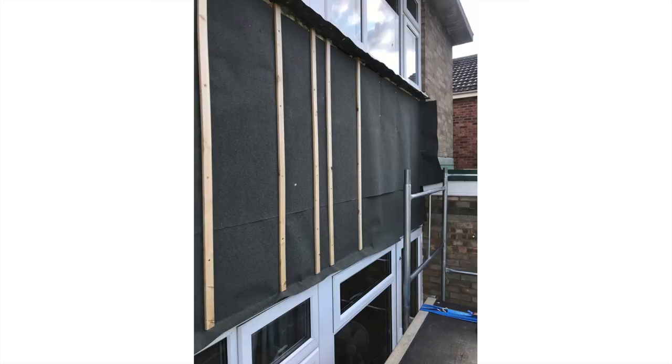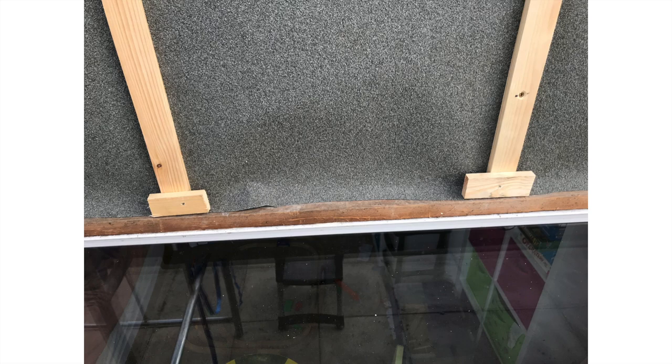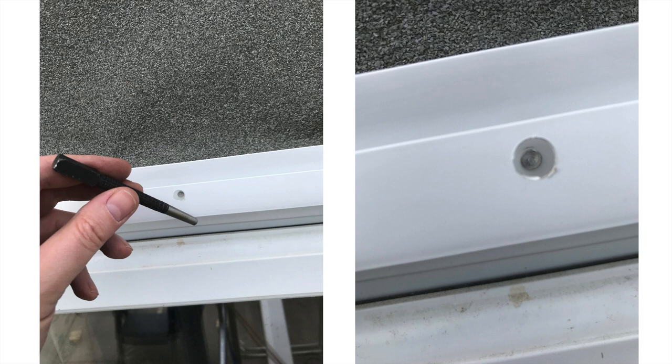Then I just put felt over the top — a couple of rolls of felt — and battened it down. I had to put these little noggins on just to help the edge pieces for the shiplap cladding go in. You just put the edge pieces on and nail in, and I found that a nail punch was really handy just to get the little ring nails in, so I'd recommend that.